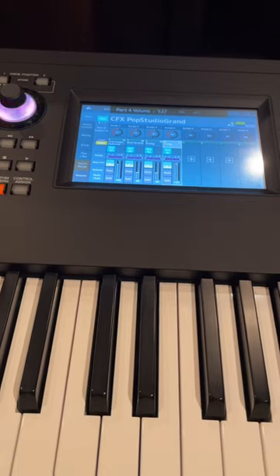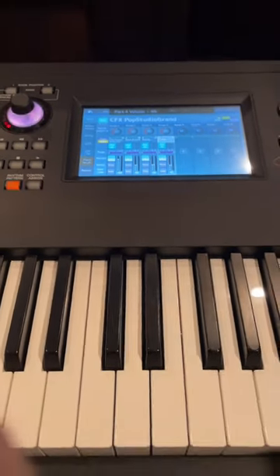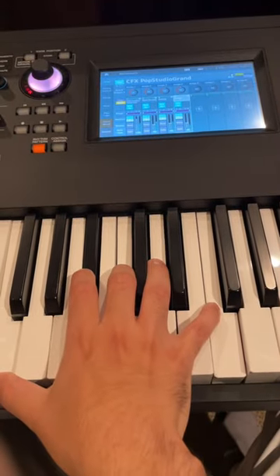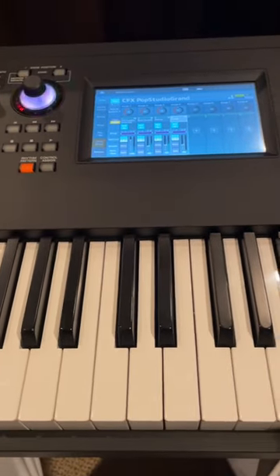Pull these down. Here's what it sounds like. Hope that helps!